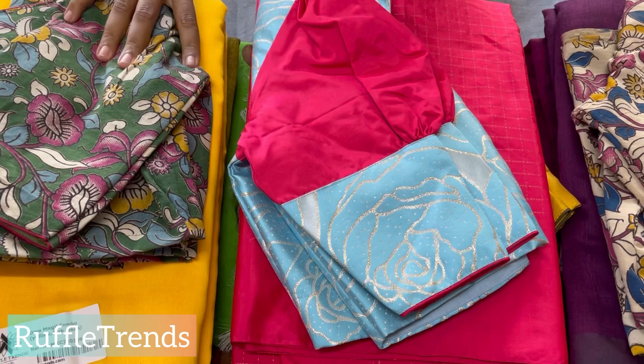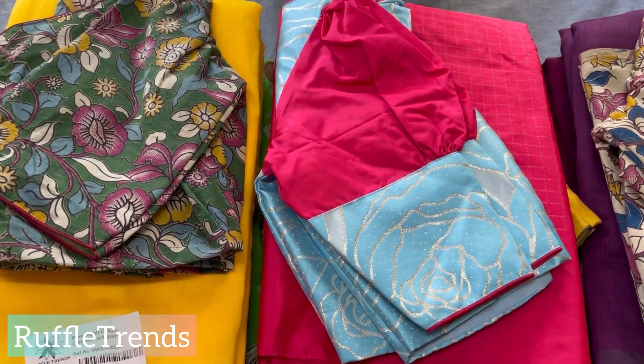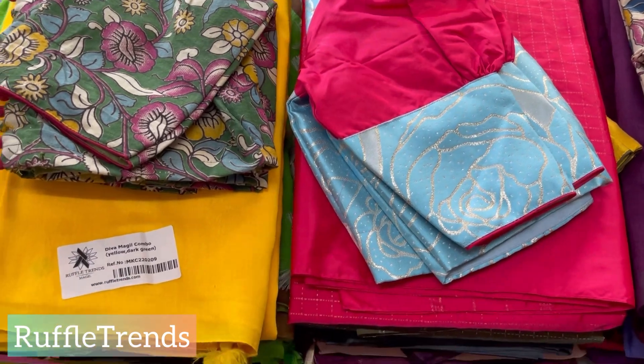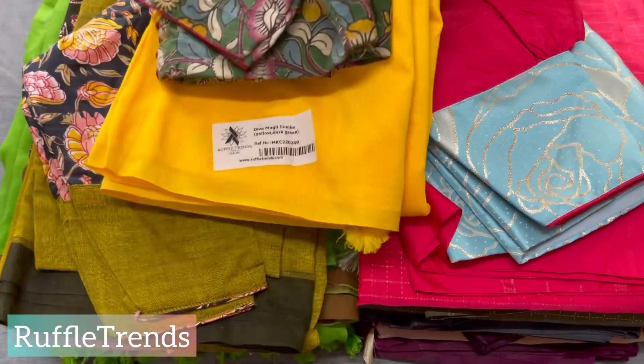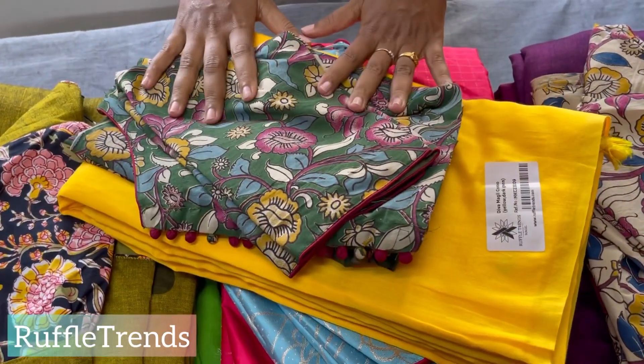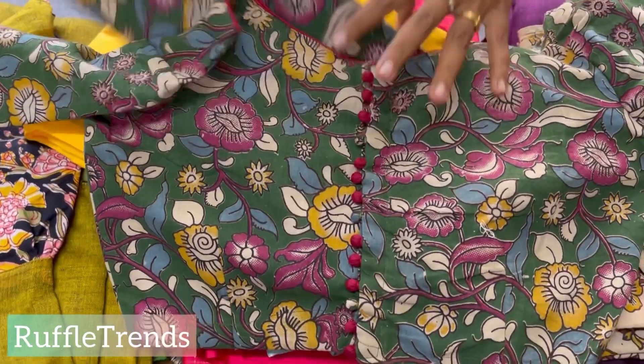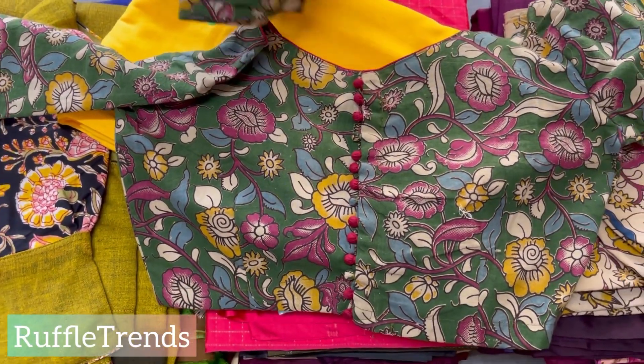The first thing we are going to see is the Diva Mahil Combo. In recent days, if you've watched the videos, you know the Diva Mahil Combo is a Kadi saree — plain Kadi saree — along with a ready-wear blouse. These are all printed blouses, and we also have the material option available on our website.